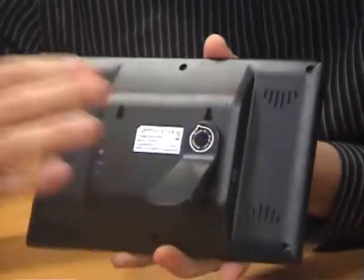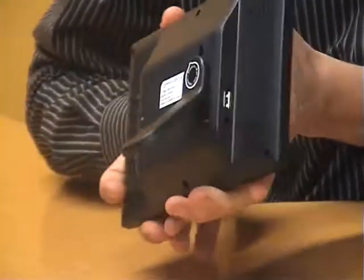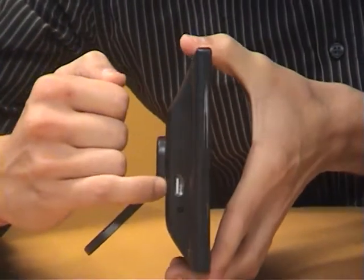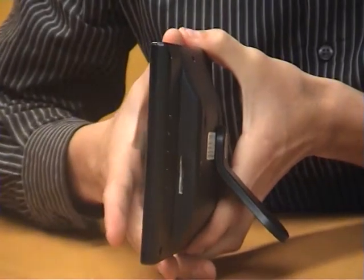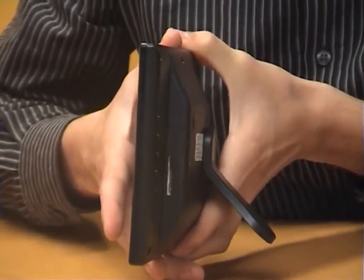This little thing here is where you actually connect your backstand, and the backstand just connects just like that. On the side there you have your USB input, and on the other side there you have your SD card and MMC card input as well.